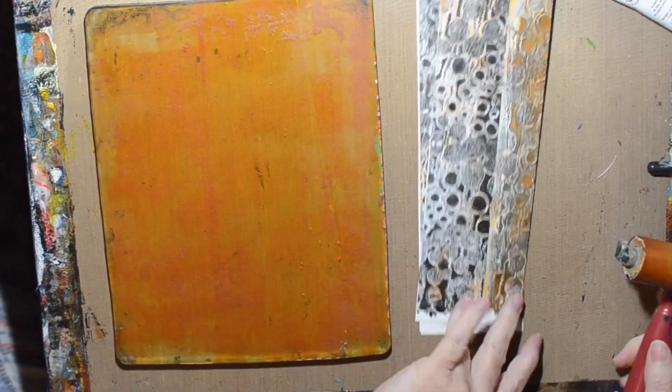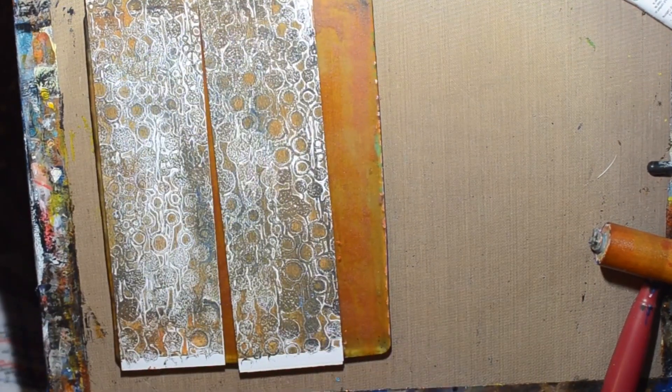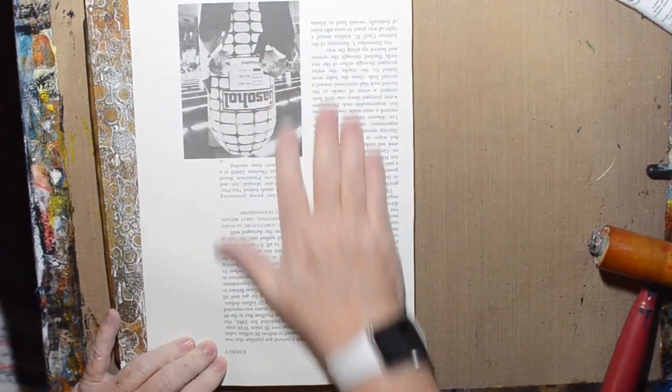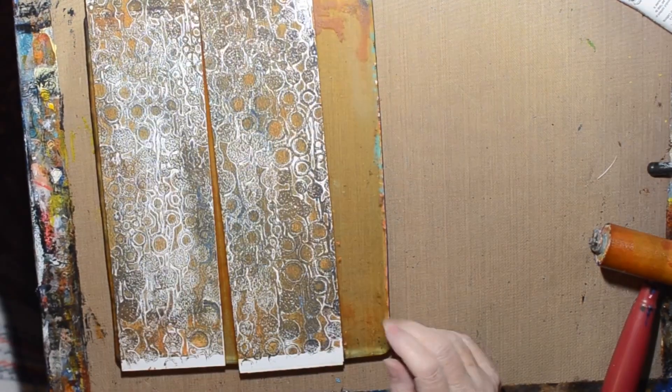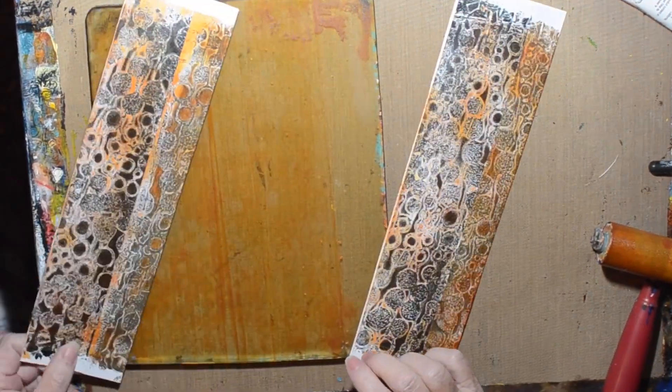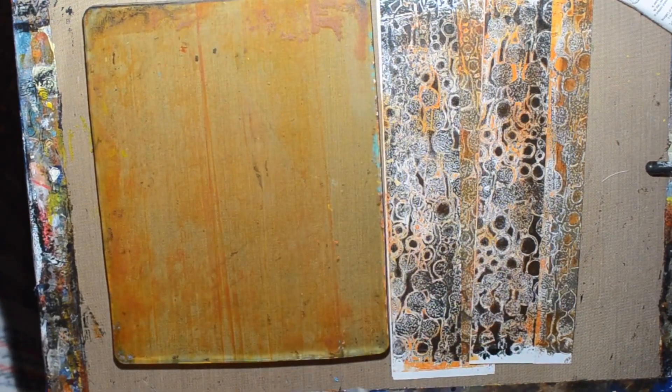So I do it again, put it out there again, put it on, push it down. This is sped up, but I didn't waste any time putting those papers down on there. It's just not picking up evenly. So weird.